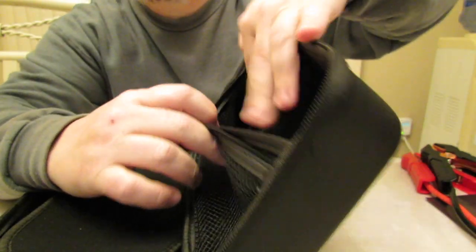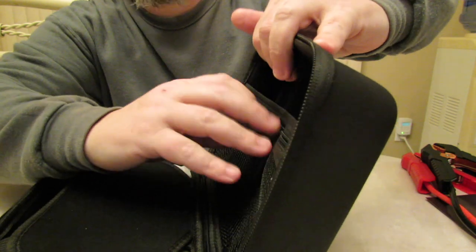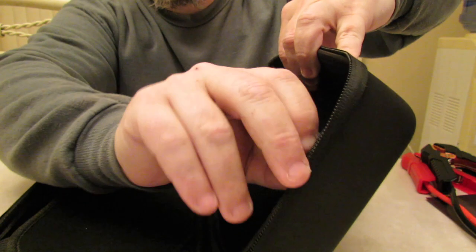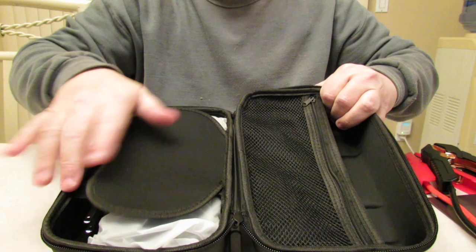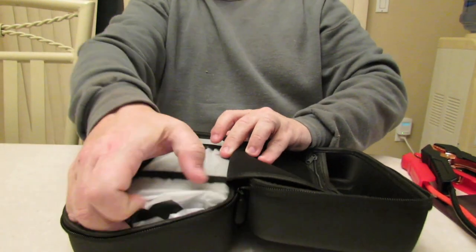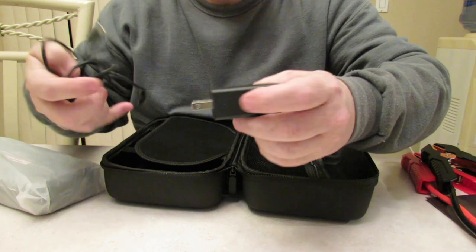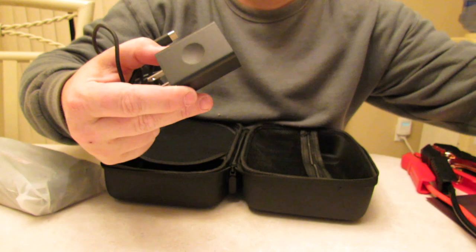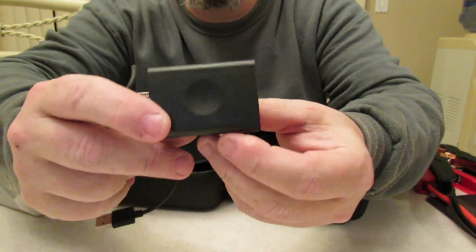The case also has a zipper so you can put your manual or attachments in there. There's another pouch in the back — one large pouch for the cables and a zipper pouch for whatever else. It also comes with what I believe is a 20 watt quick charge AC adapter wall plug, which is nice that Autogen actually includes a wall plug.